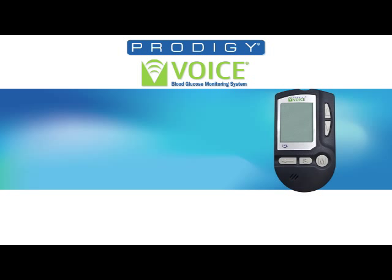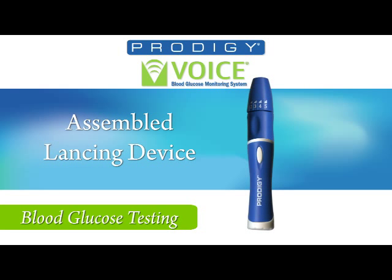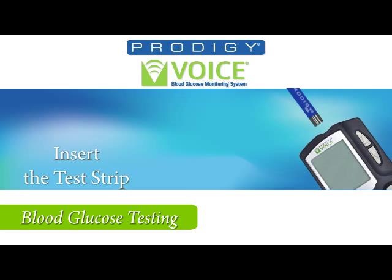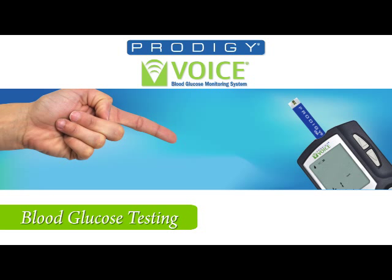Now you are ready to perform a blood glucose test. You'll need your Prodigy Voice Meter, your assembled lancing device, Prodigy No-Coating Test Strips, and a tissue. Insert a test strip into the test strip slot. You will hear: 'Thank you for using Prodigy Voice. Today's date, March 17, 2011. The time, 11:37 PM. Please apply blood to the test strip.'